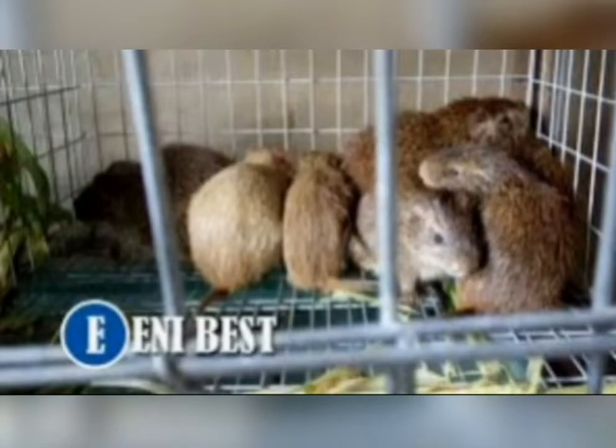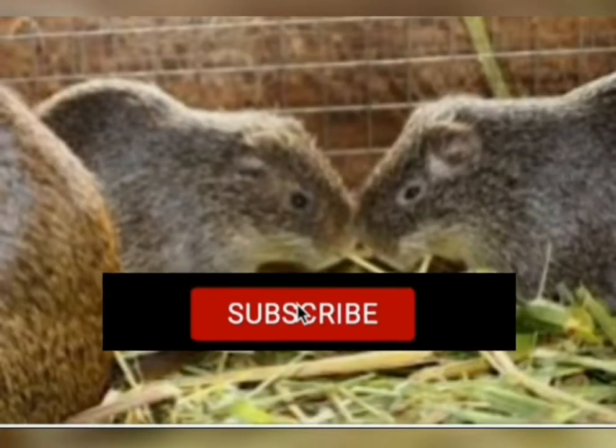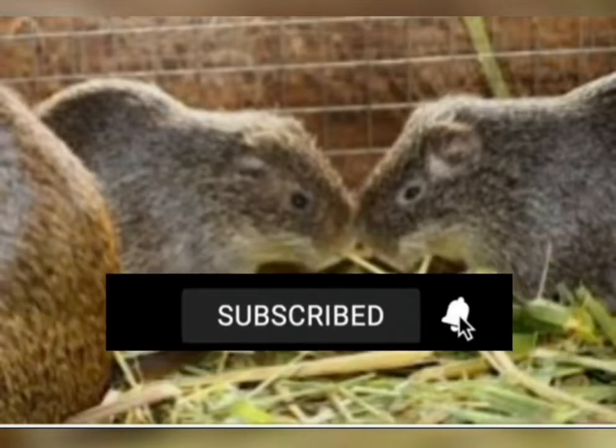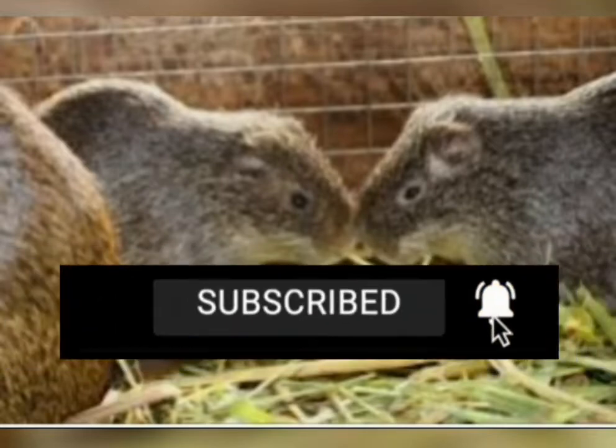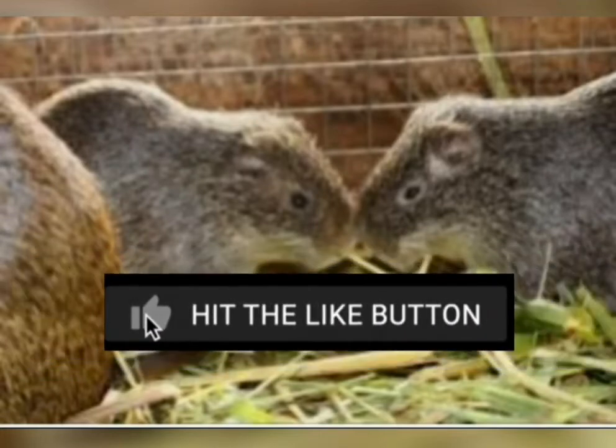By that you can start feeding them. Before we move to the second method, if you are new to this channel please subscribe and turn on the notification bell to receive more videos. Also hit the like button.